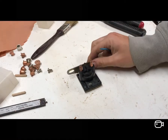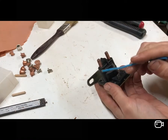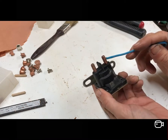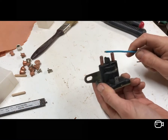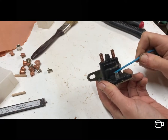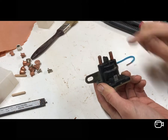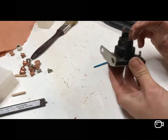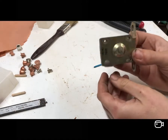It's a 12 volt solenoid off the lawnmower. You've got a positive coming from the battery to one terminal, and then one going out which goes on to the starter motor. It's normally an open circuit - no contact between the two. When you send a 12 volt signal from the ignition to the small terminal, it pushes a plunger up which bridges a contact inside, completing the circuit to the starter. Take the voltage away and it's open circuit again. It's grounded through the chassis on this one.